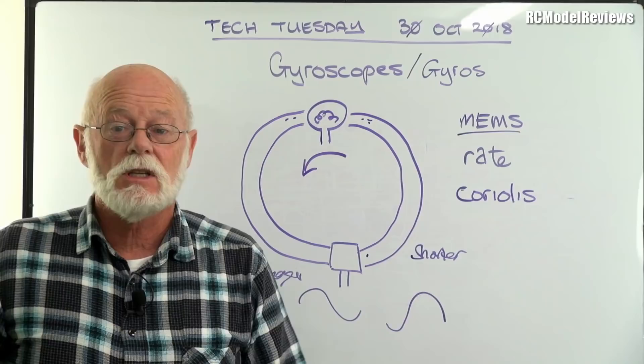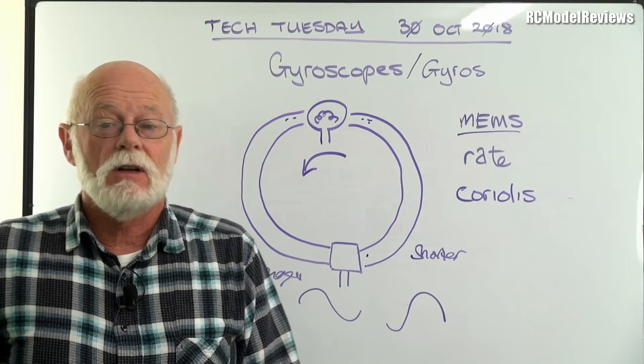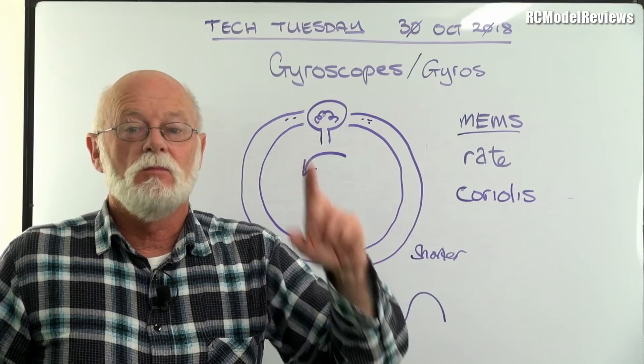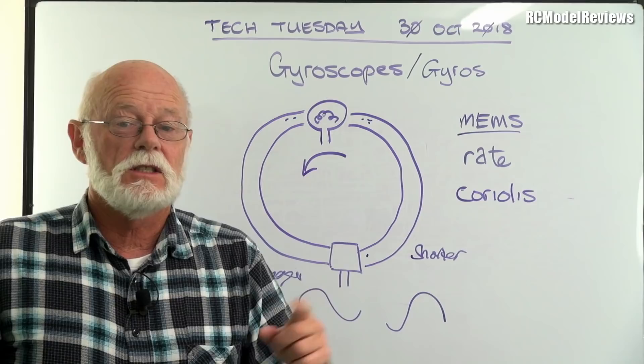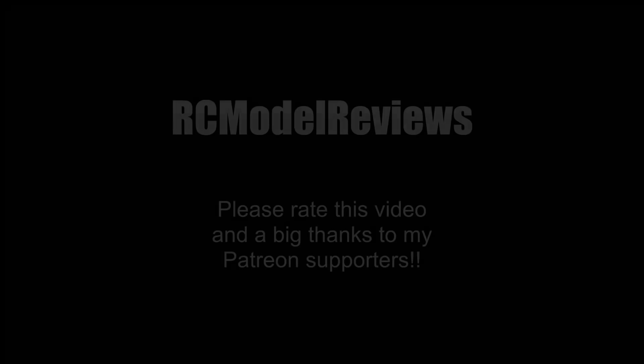Thank you for watching, and thank you to my Patreon supporters — I do appreciate the support. If you think Tech Tuesday is going to be good, give it a thumbs up and I'll be committed to a weekly Tuesday tech video. More videos are coming up this week — a really cool device for FPV flying that you can build yourself, a DIY project on RC Model Reviews. You don't want to miss it if you fly FPV. Thanks for watching, bye for now.